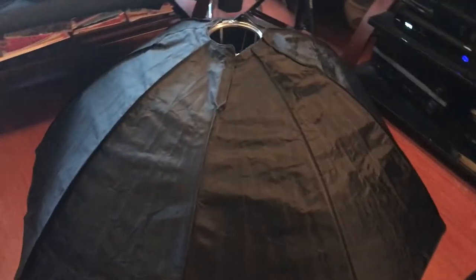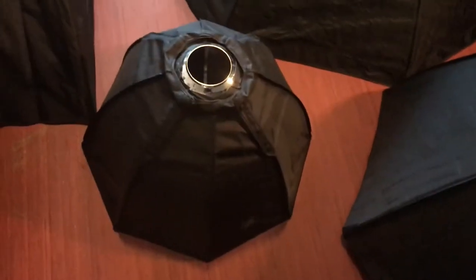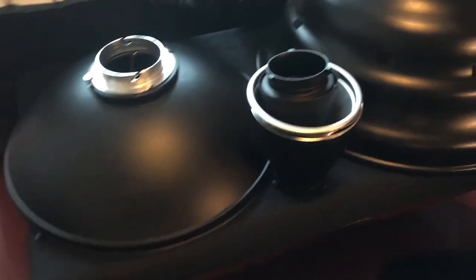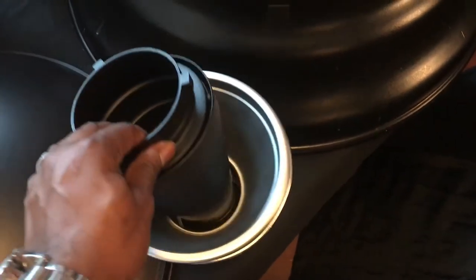This is my little lighting arsenal. I have a 48-inch octa right here, a 60-inch octa right here, a 24-inch octa right here, this is a strip bank — a 12 by 56. Over here we have a 22-inch beauty dish, and these are some 7-inch reflectors.